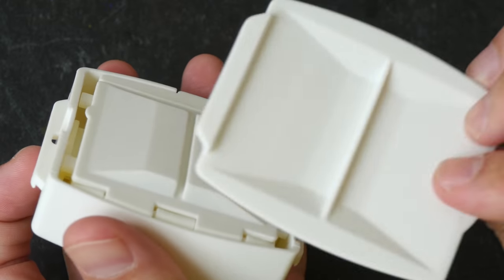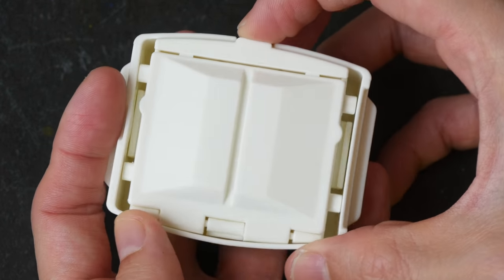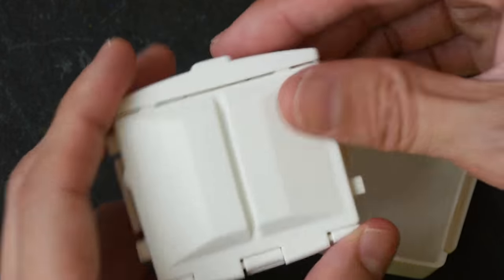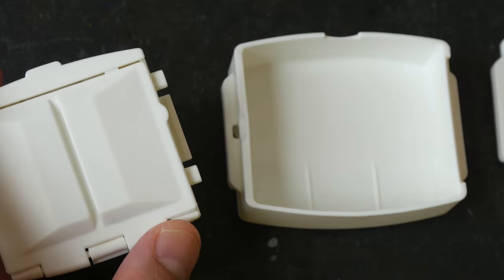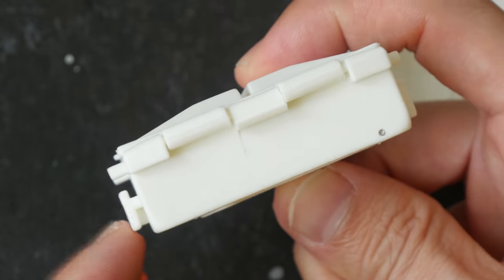So let's open this up. This cover is detachable and we have this small palette inside, and this looks like a water tray. There are extensions on both sides of the palette.